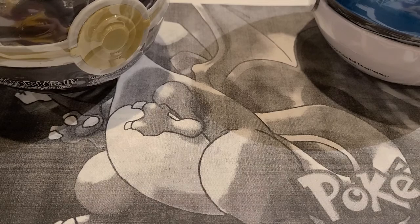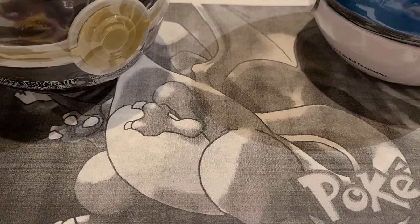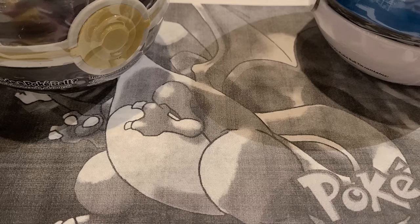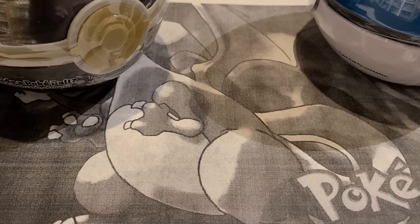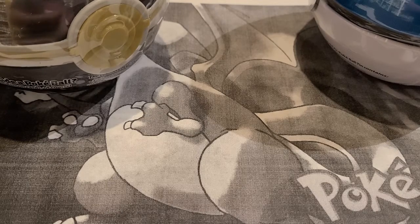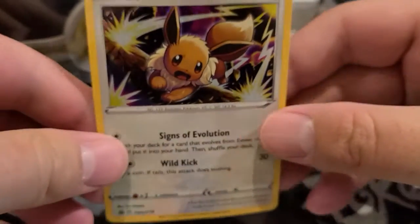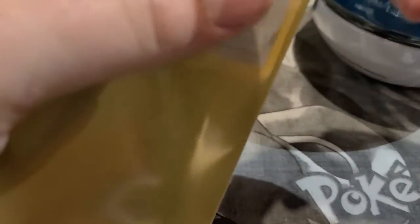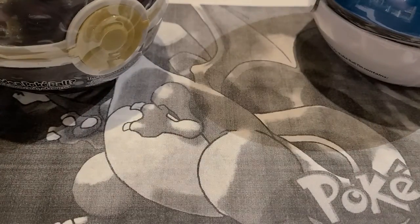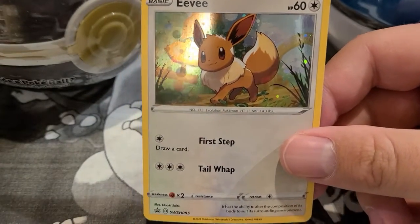We'll look at the promo cards and dive into the lunchbox. Thanks for bearing with me. We're going to use the Zamazenta sleeves today. Let's take a quick look at these Eevee cards — here is one of the Eevee promo cards, a pretty nice holographic. We'll go ahead and sleeve it up in these Zamazenta sleeves.